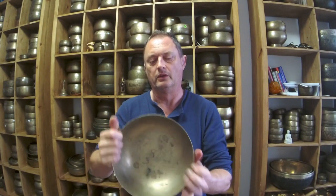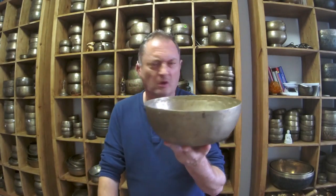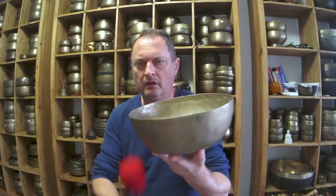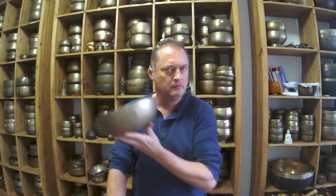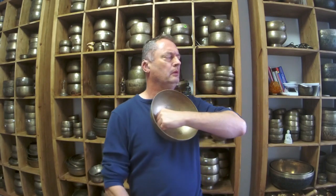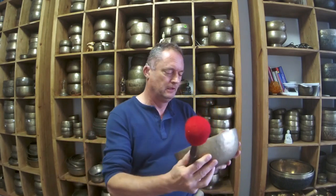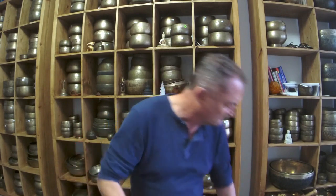D sharp 2, 77 hertz — quite a smallish bowl, maybe nine inches or so. Not much of a patina on it. Super low frequency. Yeah it's good. Really really low frequency because it's thin. So we've got four now in the affordable pile.